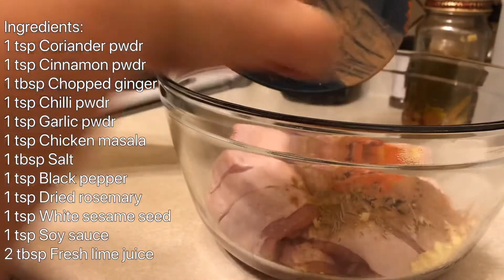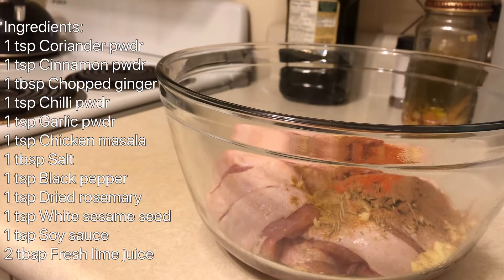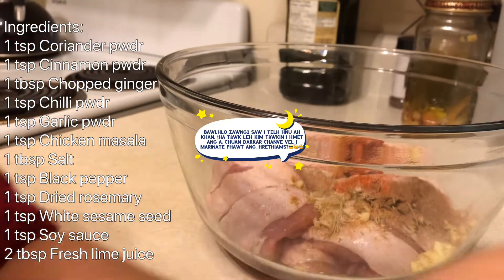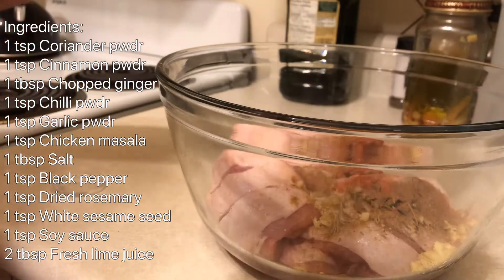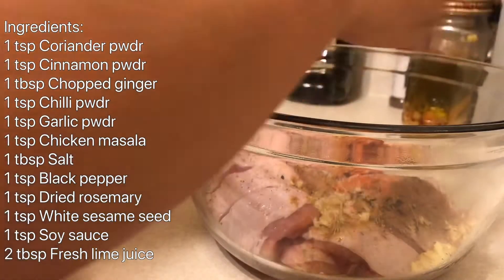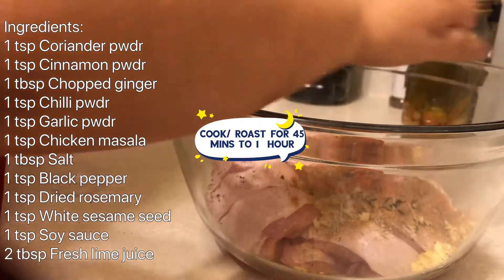These are the ingredients I'll be using to make the chicken today. After adding all these ingredients one by one into your chicken, you will mix them very well to make sure that all the ingredients get inside the sliced part of the chicken, so that you'll have the best aroma that will come out of the chicken once it's cooked.